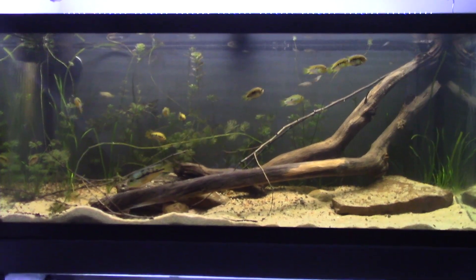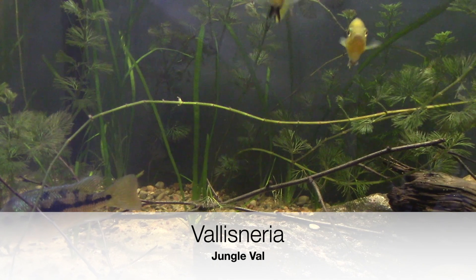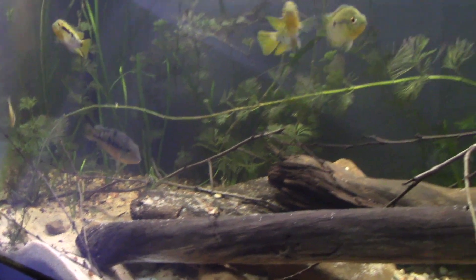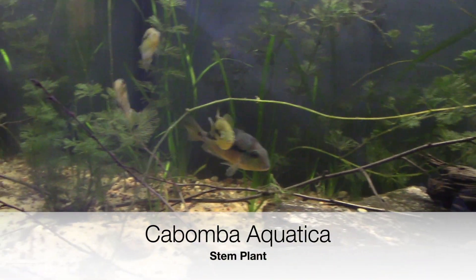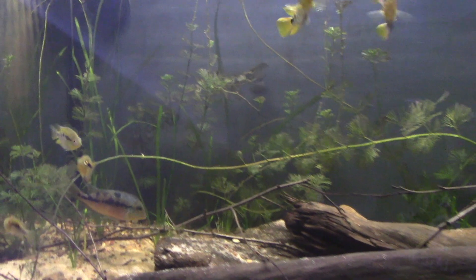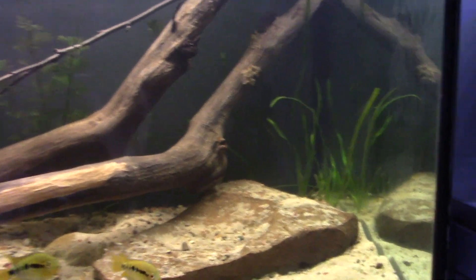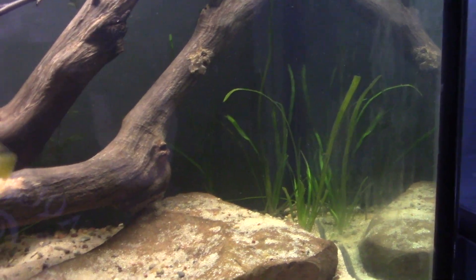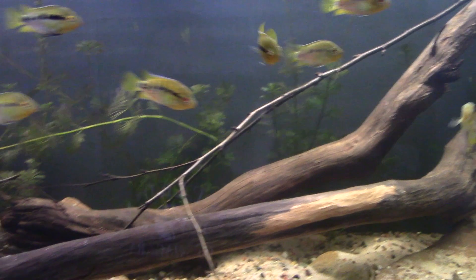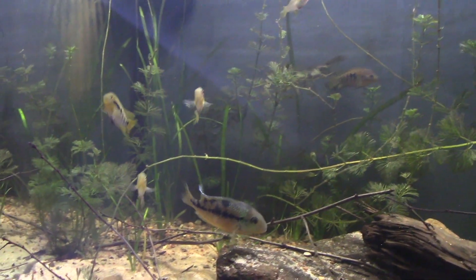Our plants are two types. We've got Vallisneria — Jungle Val — you can see it along the back there. The other plant we have is Cabomba aquatica. I've just kind of let it go. These fish in here can be a little bit rough on plants, so if anything gets pulled up I just replant it periodically. They will pull at some of the Cabomba leaves, but I just let it go — it's all part of the ecosystem and the plant regenerates and sends out new shoots.